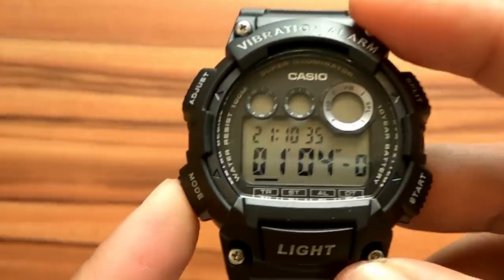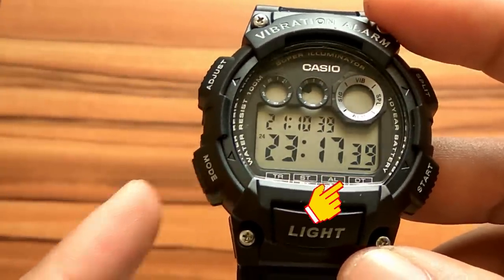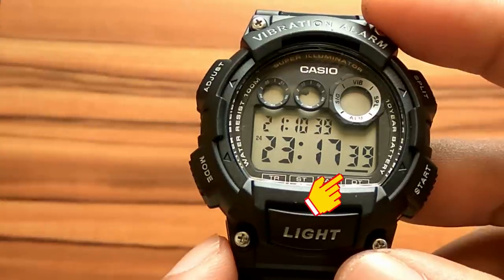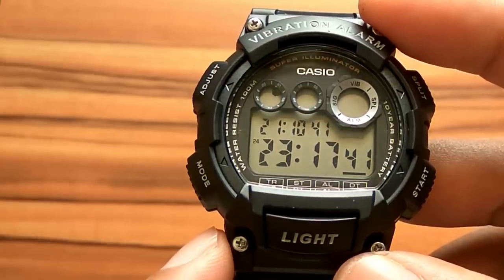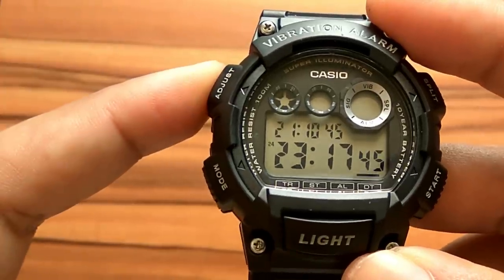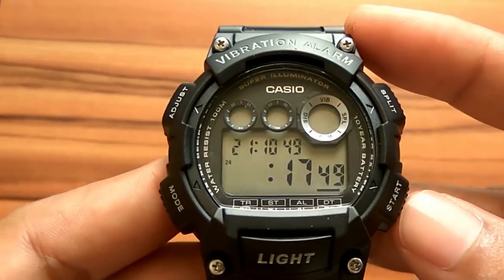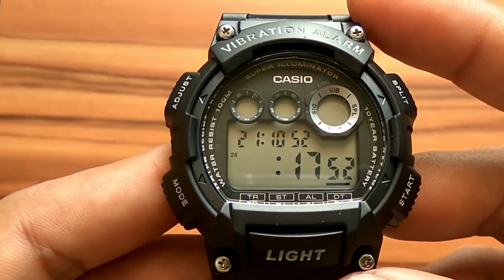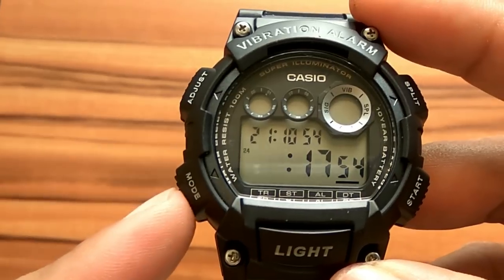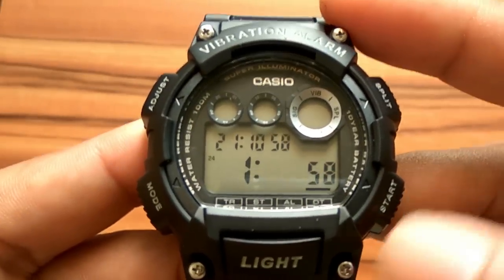Press the mode button 4 times to enter dual time mode. The dual time mode lets you keep track of the time in another time zone — you can set it several hours or minutes earlier or slower. To set it, hold down adjust for several seconds until the hour digit flashes. Press the start button to set the hour, then press mode to move to minute setting and press start to set the minute. Press adjust when finished.